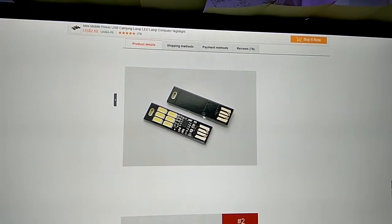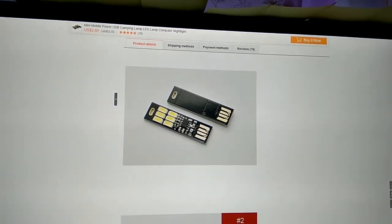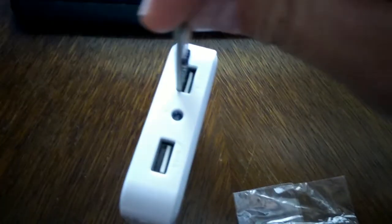Here is my version. There's a touchpad on the backside of the PCB, and on the top side there are the LEDs and the drivers. It has a USB connector as well. Here is my package that arrived recently — let's give it a try with a power bank.